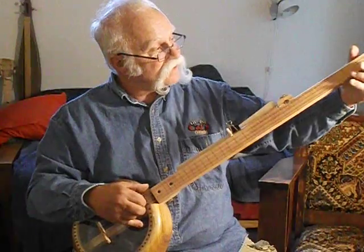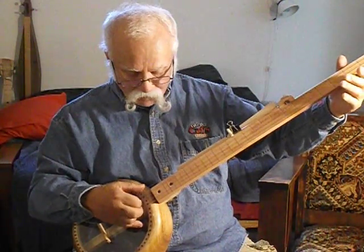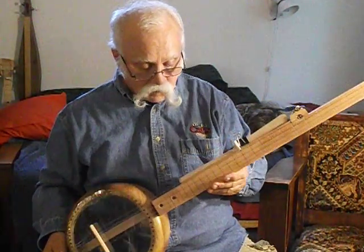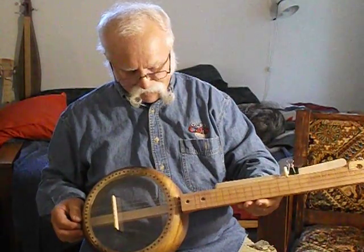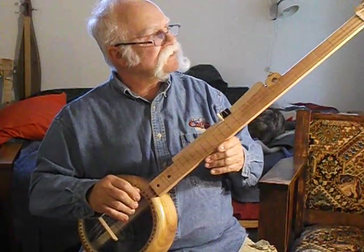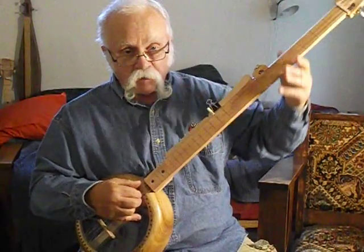It looks like a banjo. It kind of sounds like a banjo. I'm always surprised when anything I cobble together actually works.